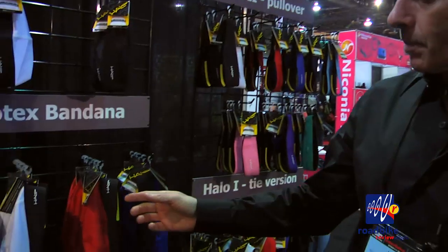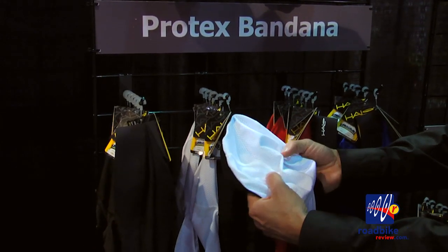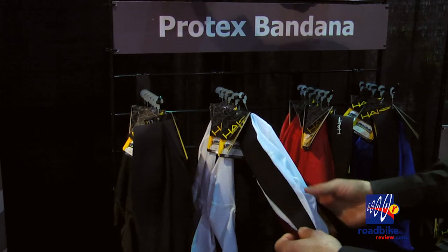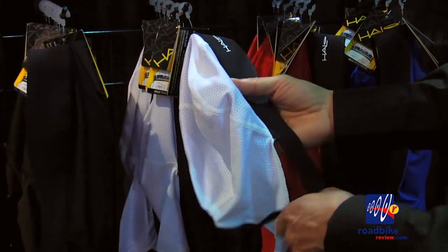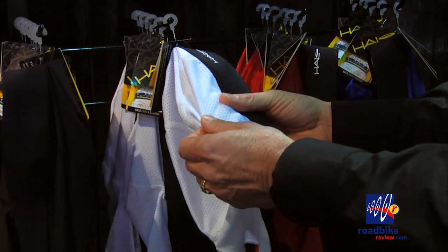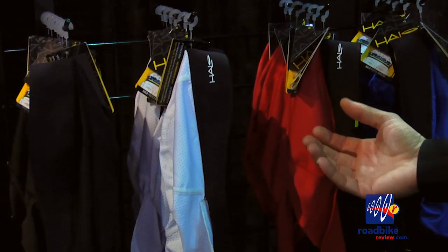Moving down the line, our next product is our Protex bandana. This is a bandana also with the mesh top on it, four-way stretch. Again, it breathes real well. It ties in the back and is another product that will fit under a helmet very comfortably. Another great feature with the Skull and the bandana is it has an SPF rating — 30 for the white and 50 for the black, red, and blue.